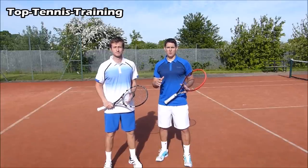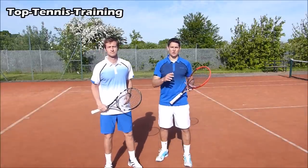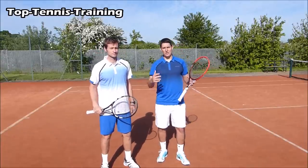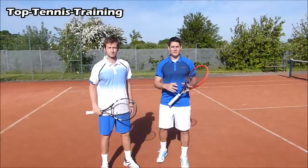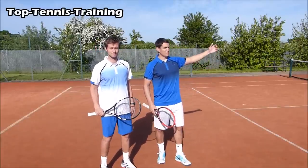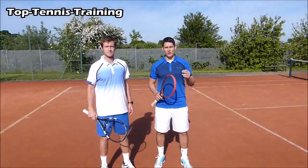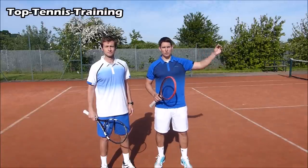The first thing we want to mention is that recognizing the short ball is one of the most important parts of actually killing it. If you see the ball coming short very early, you'll get there much quicker. But if you recognize it late — a lot of players only notice when the ball is passing the net — that's something you'll need to work on first.